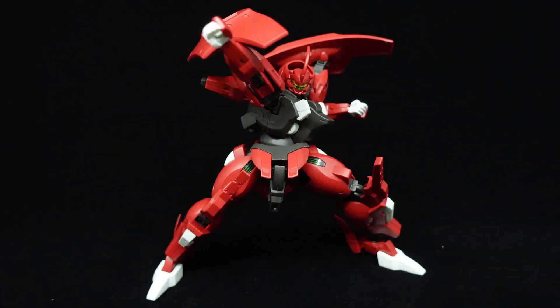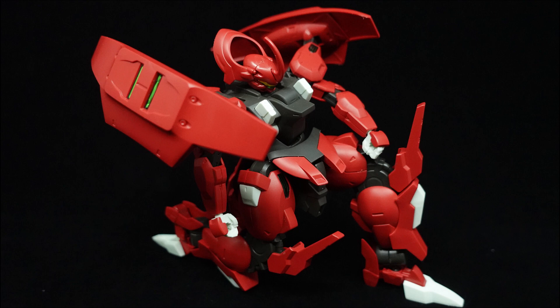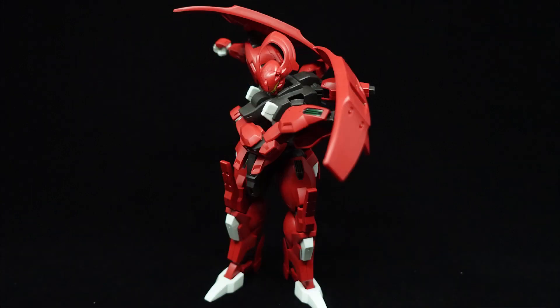Altogether, the articulation and handling of the Darrbaldy is exceptional, and with less bulk than the Dilanza, the range of movement is naturally increased. Full adjustability of the shoulder shields is also a massive help.